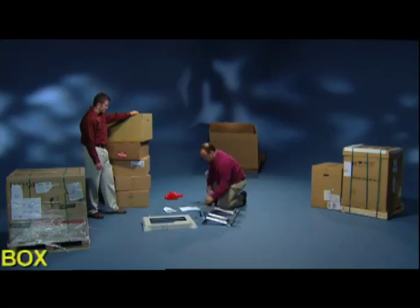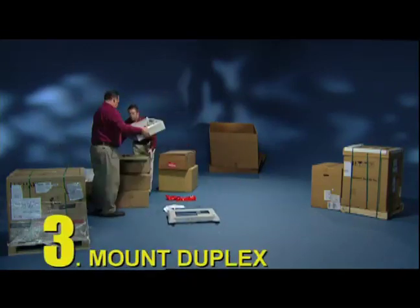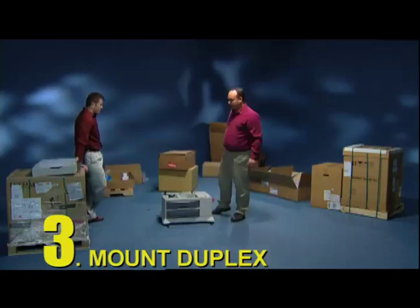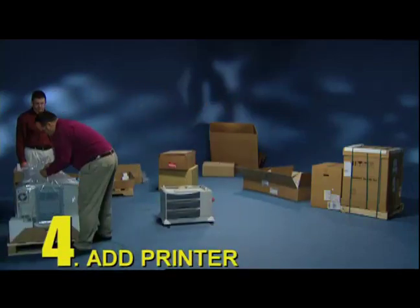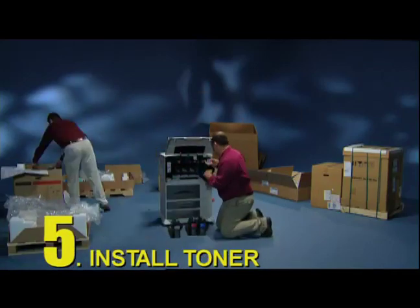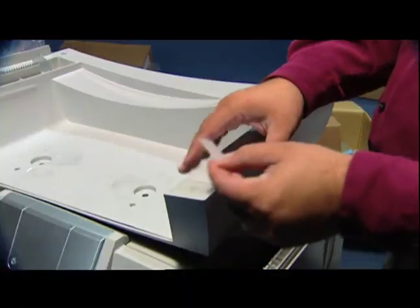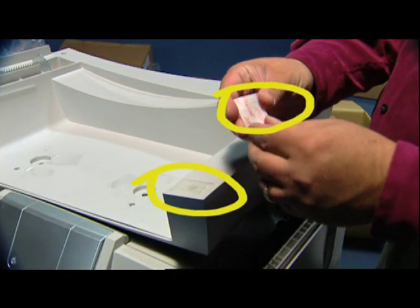You'll need to: 1. Unbox. 2. Build the stand. 3. Mount the duplex. 4. Add the printer. 5. Install the toner. 6. Install the scanner mount. What is this? You attach it with Velcro. Oy!